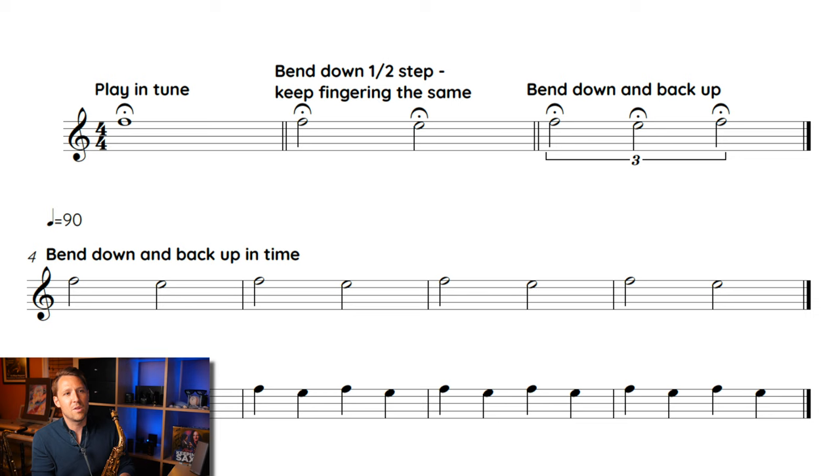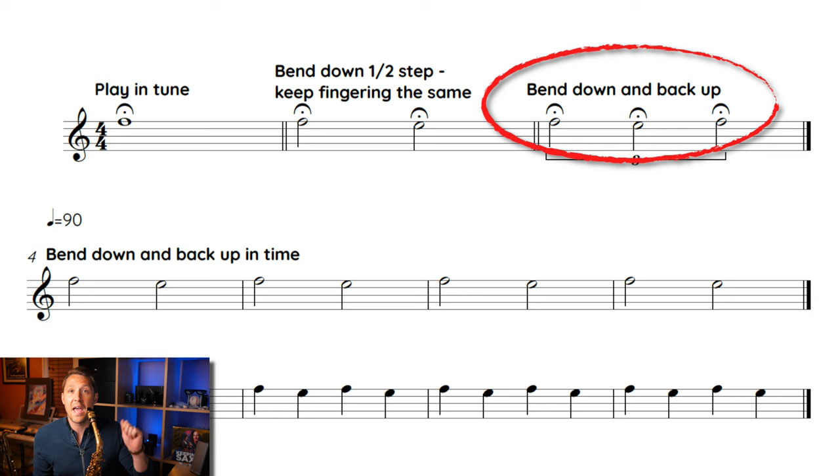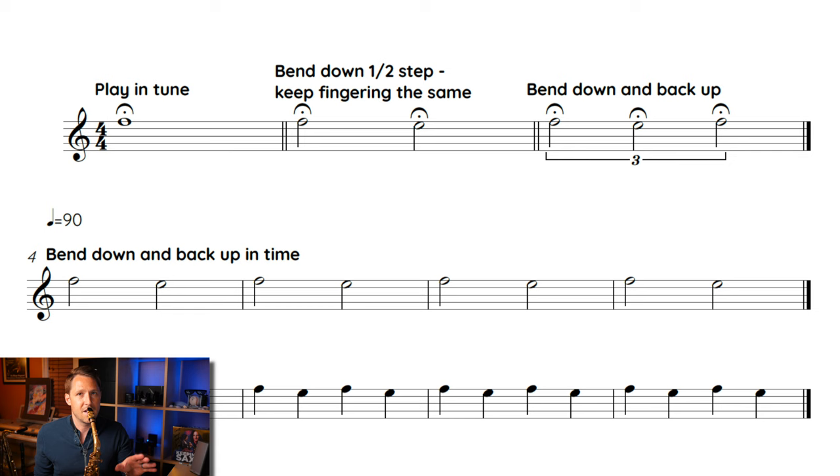So in the PDF, as it says, you're going to try to bend down a half step, then bend down and back up. You'll notice I put a fermata over each one because we're not in time yet. I want you to just take your time — there's no metronome, nothing. You're just trying to get the motion and the bending of the pitch. I'm going to go from F to E back up to F just using my embouchure. The goal is to have the first F and the second F be perfectly in tune, and the middle note — that E — is the one that's lower. Once you're able to bend it down out of time, then you're ready to jump into doing it in time.